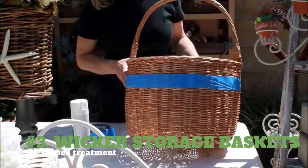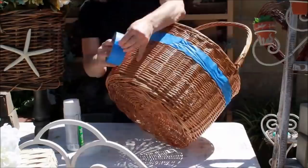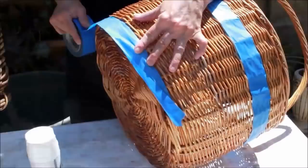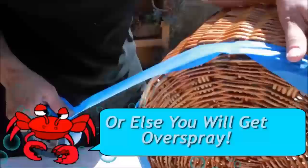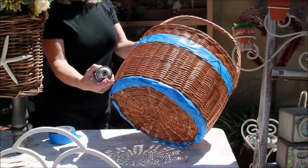3. Wicker Storage Baskets – The Dipped Treatment. You will need masking tape, a paint brush, and white emulsion paint. Wrap some masking tape around the wicker basket, one or two inches above the bottom section. Apply two or three light coats of paint from the bottom section of the basket to the masking tape, fully wiggling in the brush to get into the gaps.